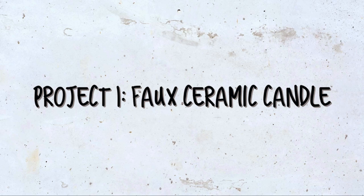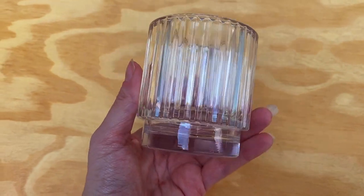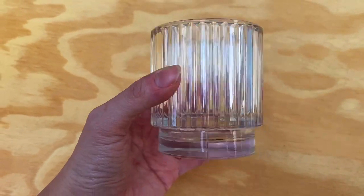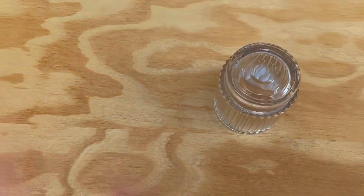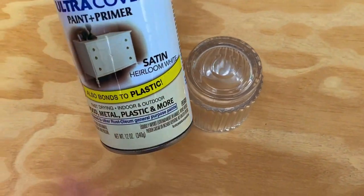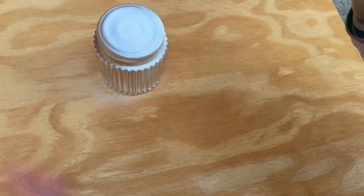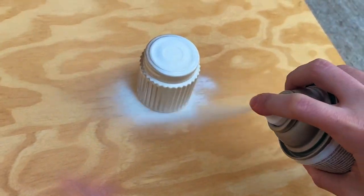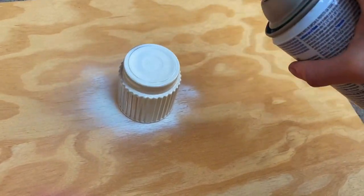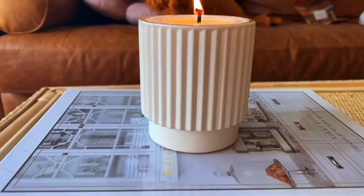First up, it's a faux ceramic candle. I'm taking this glass candle holder from the Dollar Tree and I'm going to give it a quick spray paint of the heirloom satin white spray paint from Rust-Oleum that I'll be using throughout this entire video, and I'm also going to turn it into a candle. I do have a YouTube video on how to make your own natural essential oil candles. I did give it a couple of coats of spray paint to make sure it was good and covered, and here's the final result.